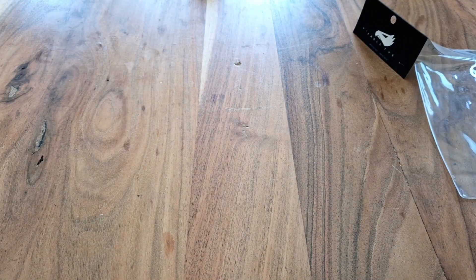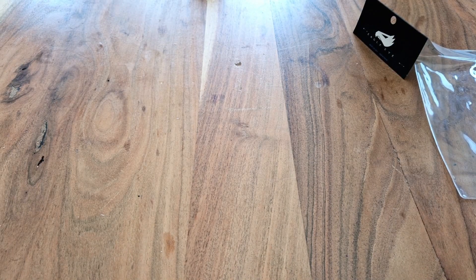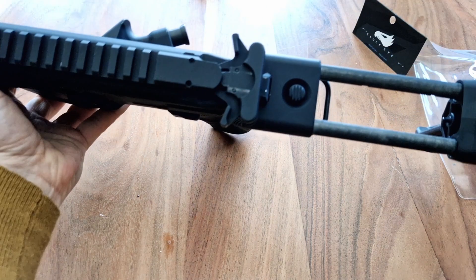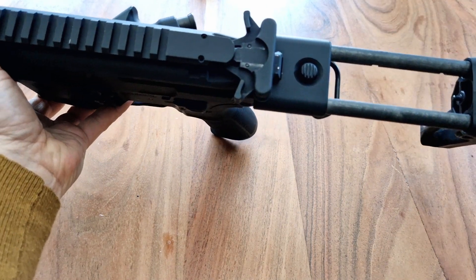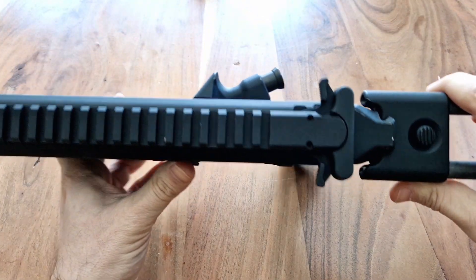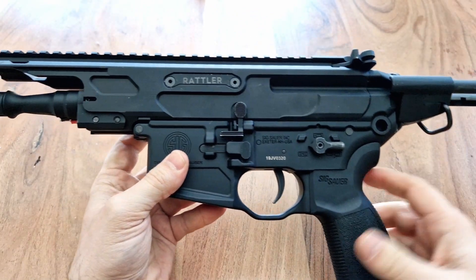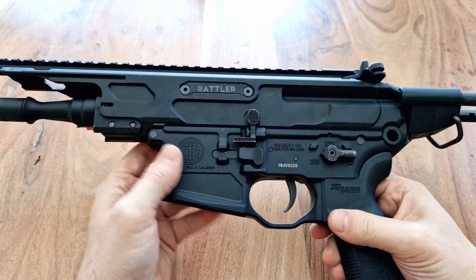Now I've got another Virtus which I'm converting to a Rattler, and I'll show you the process of basically changing it. So as you can see here, we've got the regular charging handle, and this is a Virtus, so I'm going to show you how to easily install it.